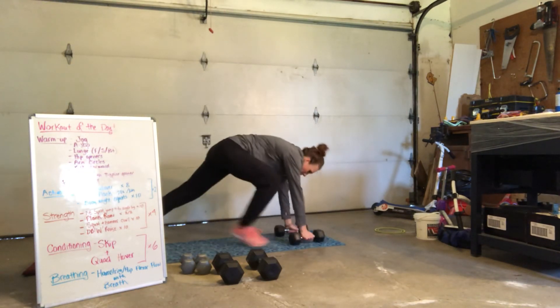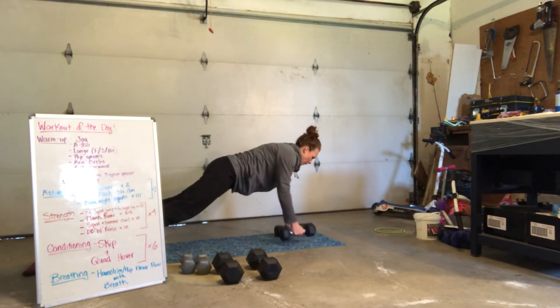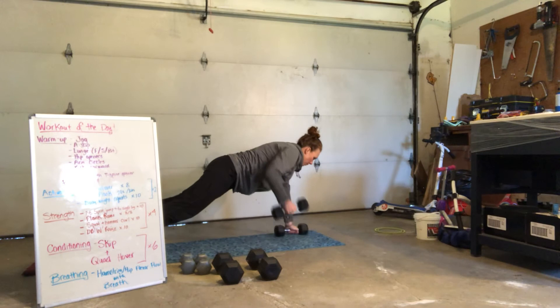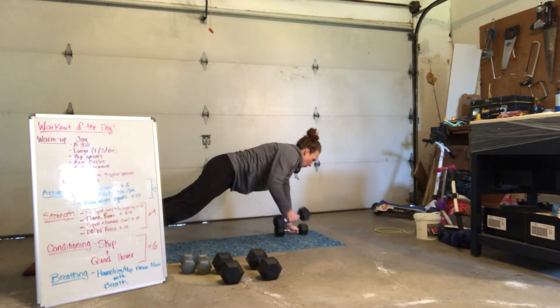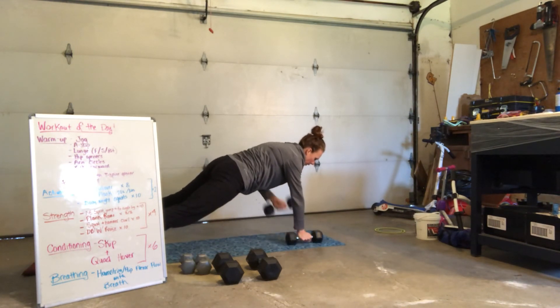Drop it down. Plank row — 8, 7, 6, 5, 4, 3, 2, 1. Switch — 8, 7, 6, 5, 4, 3, 2, 1.